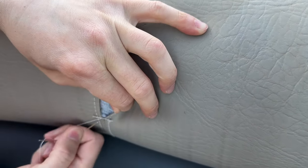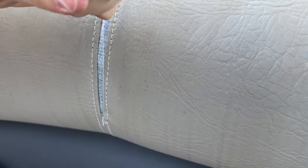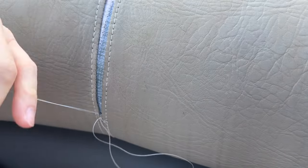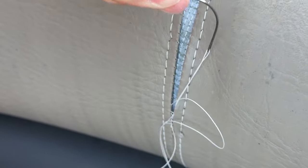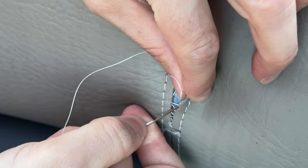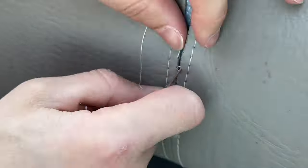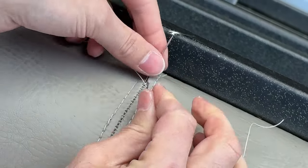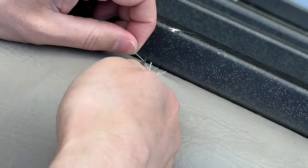I'm going to run the other end of the thread through my curved needle. I want to push the needle through two holes on one side of the seam — run the needle into one hole and out another hole right above it. Then move to the other side of the seam and do the same thing. Every time I switch to another side of the seam, I'm going to start the needle in the last hole that I came out of on that side. The only time you should be putting the needle into a hole that doesn't already have a thread in it is for the first stitch. This is kind of confusing to explain — hopefully the video makes it clear. When you get to the end, run the needle through the same spot a few times and tie a few knots, then cut the thread and use the back of the needle to push the leftovers into the seam.